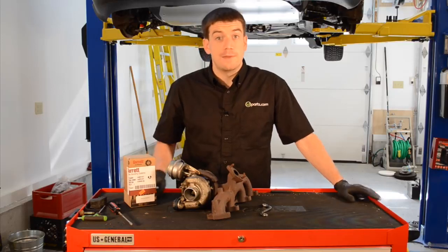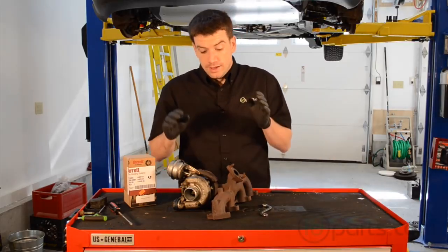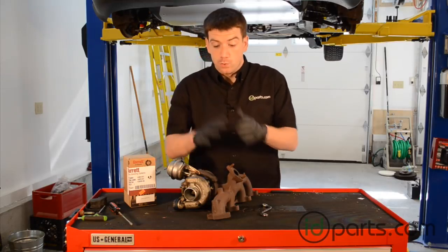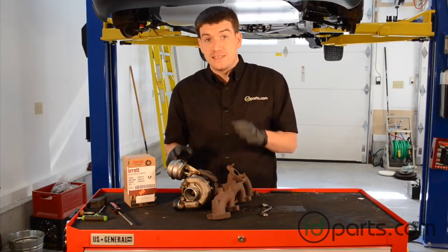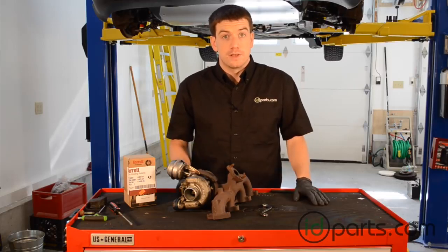Hi, I'm Cory from idparts.com, and in this video we're going to replace the actuator on this VNT15. This turbo is obviously out of a car. You can do this on the car — it's a little bit harder — but we've got it off the car so you can see what I'm doing. It's the same process for a VNT17 or a 1722 hybrid. It's pretty easy and we can do it just in a few minutes.